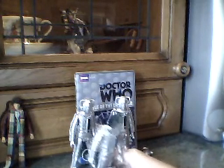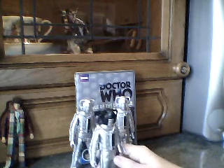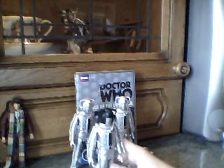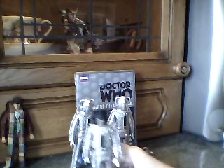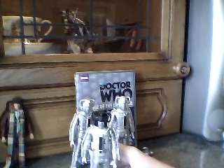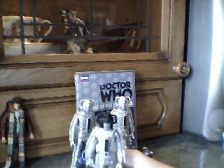This set and the Remembrance set were one of the worst for quality control. The Cyberman's head has been scratched to smithereens on some copies. Mine does have a little scratch, but it doesn't really bother me that much. And there's just a little paint mist there.